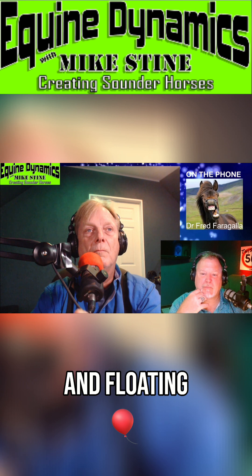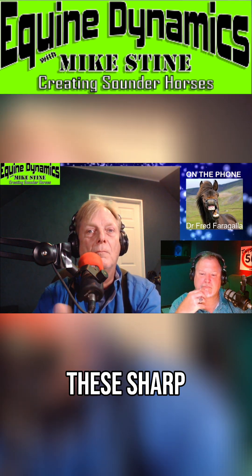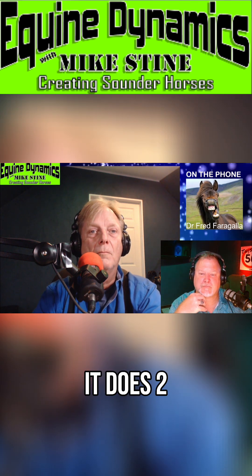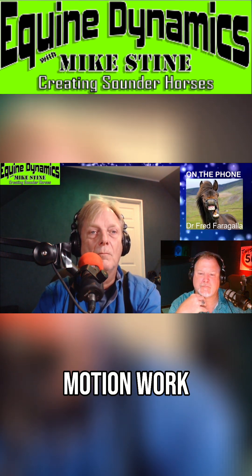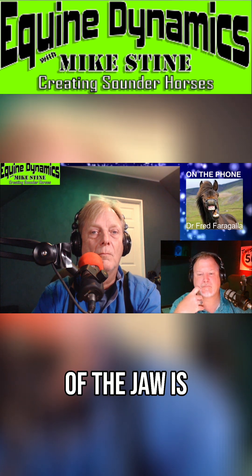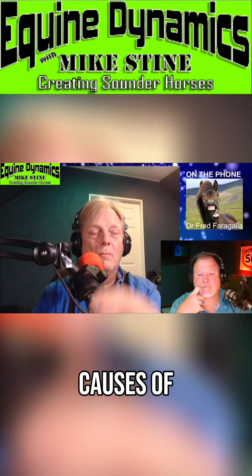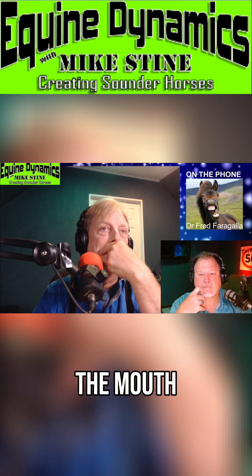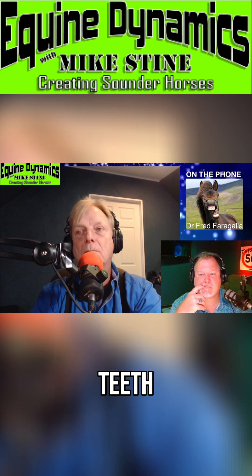Floating, which I term molar adjustment, is the reduction of these sharp enamel points. It does two things: it makes the elliptical motion work better — the range of motion of the jaw is more efficient — and it reduces the causes of sores in the mouth. This is the primary focus, though we also see protuberant teeth, broken teeth, and fractured teeth.